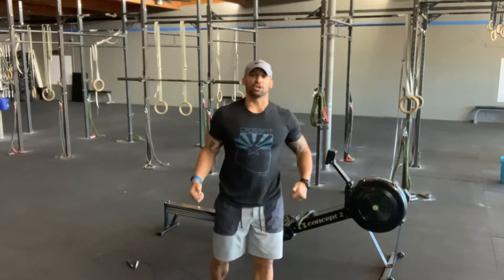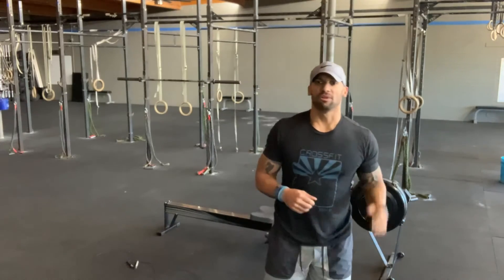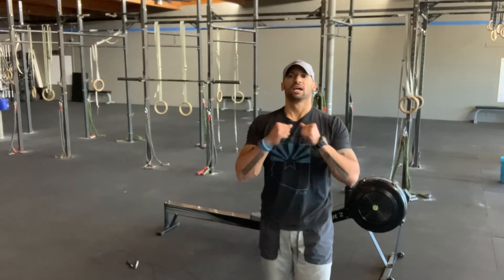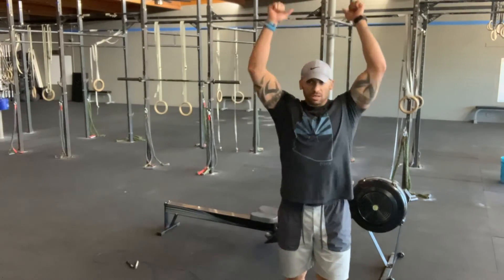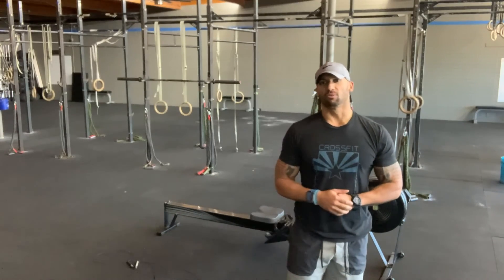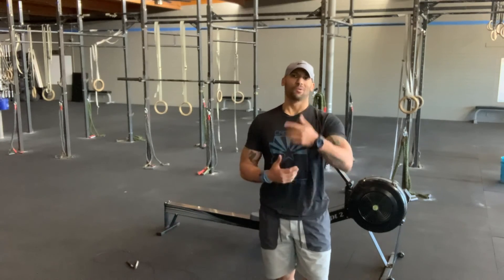And then get that jump rope spinning. For Sweat Technique today, we've got 15 to 1 by 1s — calorie row, kettlebell or dumbbell push press (athlete's choice), and then triple the reps for your jump rope every single round. Progress, always. We'll see you at the next level.